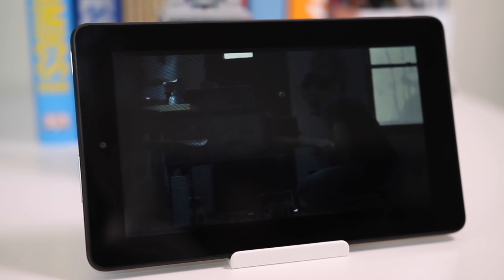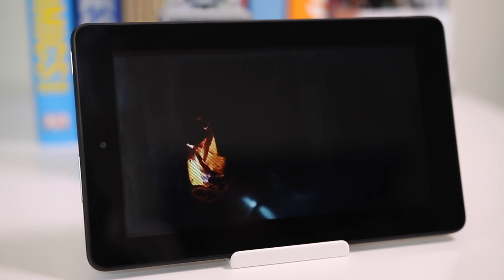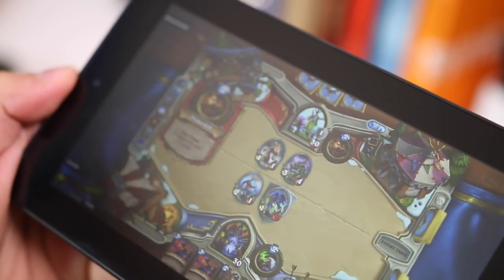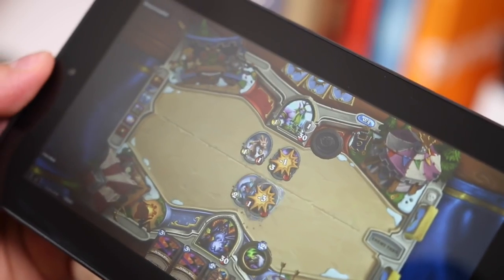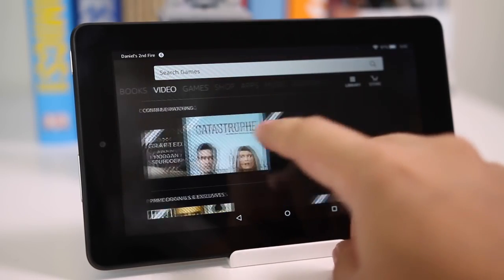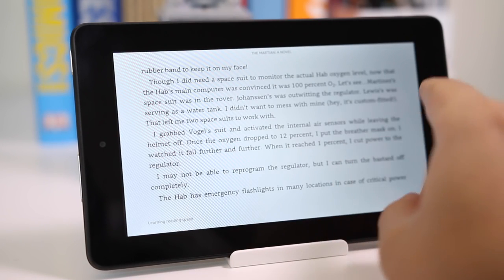As for battery life, it takes nearly four hours to charge, but the battery itself is quite good and will last a full day of mixed use — reading, watching a TV show, and light gaming. If you're playing something intensive like Hearthstone for extended periods, you'll only get three to four hours. For light use like reading and browsing the web, the battery can last a couple of days. I left it on my desk for 24 hours and it only lost close to 10%.